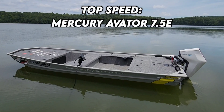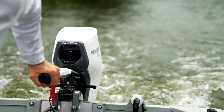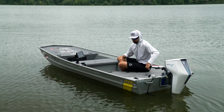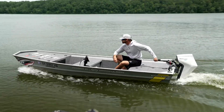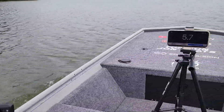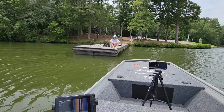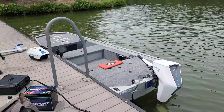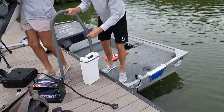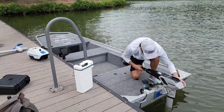We'll start the top speed testing with the Mercury Avatar 7.5E. This outboard is the one I was most excited to try because it's the only one in this video manufactured by a company that does not specialize in electric outboards. I was interested to see how Mercury would perform as they get their toes wet in the electric arena. The Mercury top speed was teetering between 5.8 and 5.9 miles per hour. I was expecting something in the low to mid sixes. I've gotten six miles per hour on a three-horsepower electric outboard before, and given that Mercury rates this at three and a half horsepower, I thought it would be faster — but that just wasn't the case.